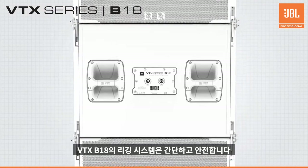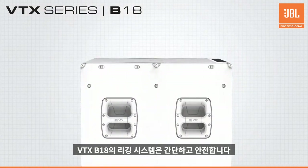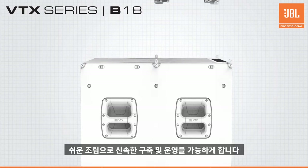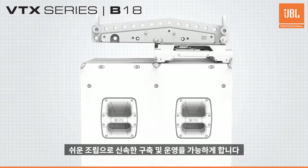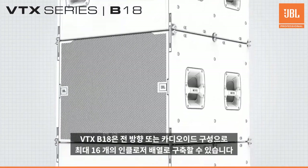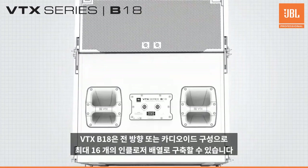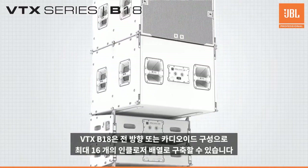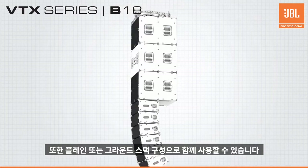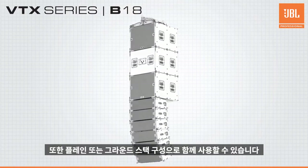The rigging system on the VTX B18 is also simple and safe. The captive spring-loaded rigging bars allow for easy assembly, quick deployment, and quiet operation. Up to 16 B18s can be suspended together in a single array in traditional omni-directional or cardioid configurations, and because of the matched rigging with the A8, mixed ground-stacked or flown arrays are possible.